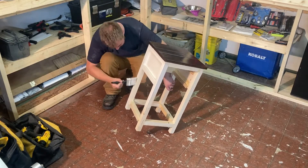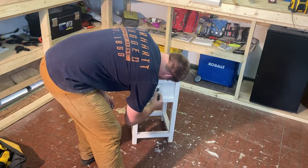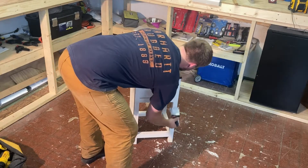My wife picked it out actually, and she is really good at that stuff — I don't know how she finds these kind of colors, but it looks really good. The stain is one I've used many times; it's called Kona. It's a stain and poly mix.